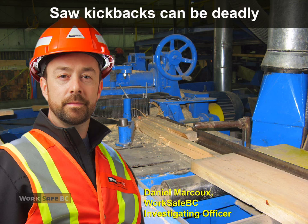I'm Dan Marcoux, investigating officer with WorkSafe BC. Kickbacks from saws can be dangerous. Here, it was deadly.